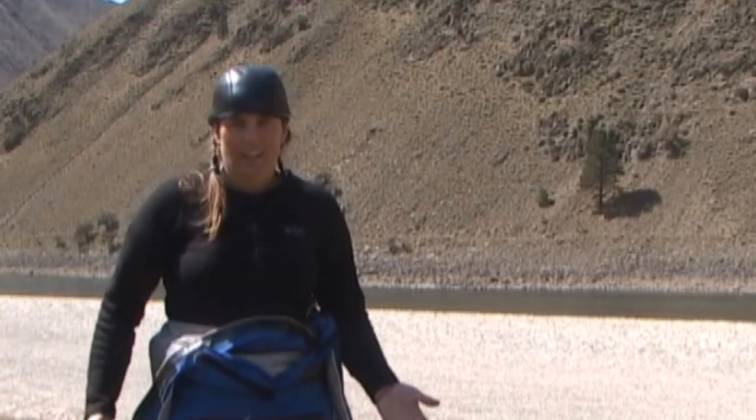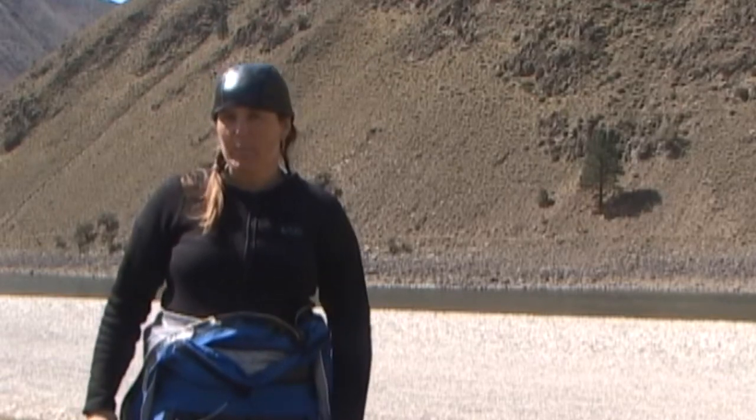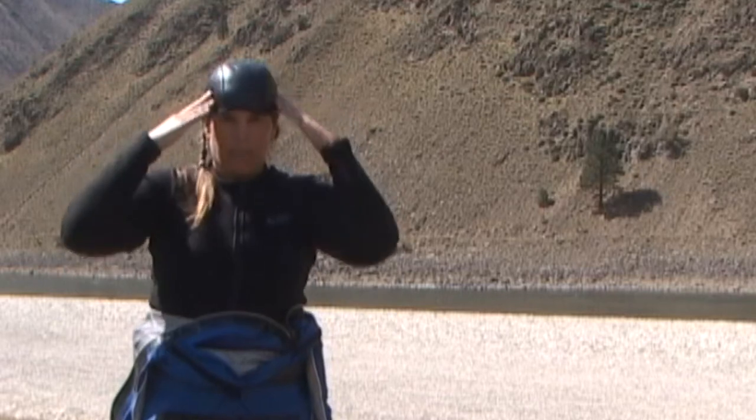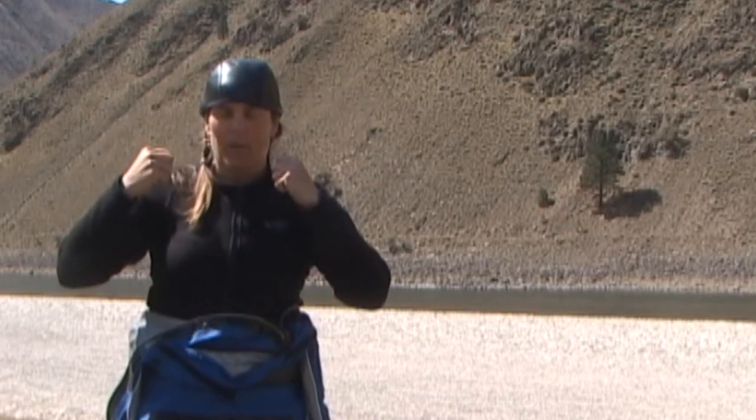Next step: getting into your dry suit. One thing I find really helps is wearing a head beanie, because then the neck gasket doesn't pull on my head as much when it's coming over, or pull on my hair or get stuck.